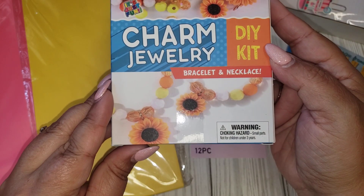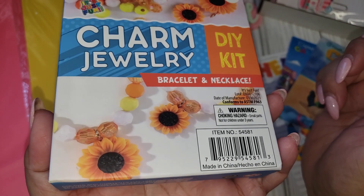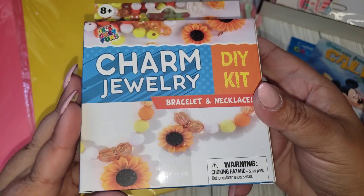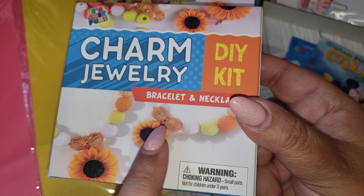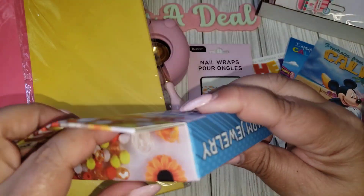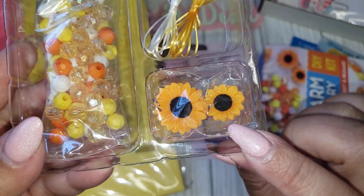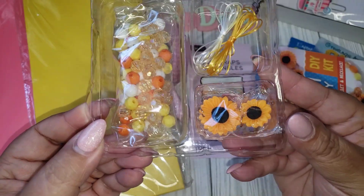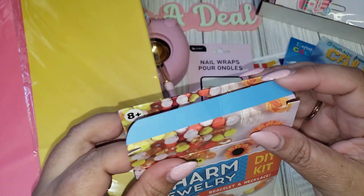I came across this DIY kit — it's the charm jewelry in the sunflowers theme. They did have other different designs in the sunflower theme, but I got this one. I'm participating in a sunflower swap and I thought this would be really cute as a little extra gift for the recipient — they can keep all the beads and the sunflowers. Opening it up: it comes with a small and large sunflower charm, the elastic, and all the beads. I think this is cute for $1.25 — a nice little gift that my partner will hopefully enjoy.